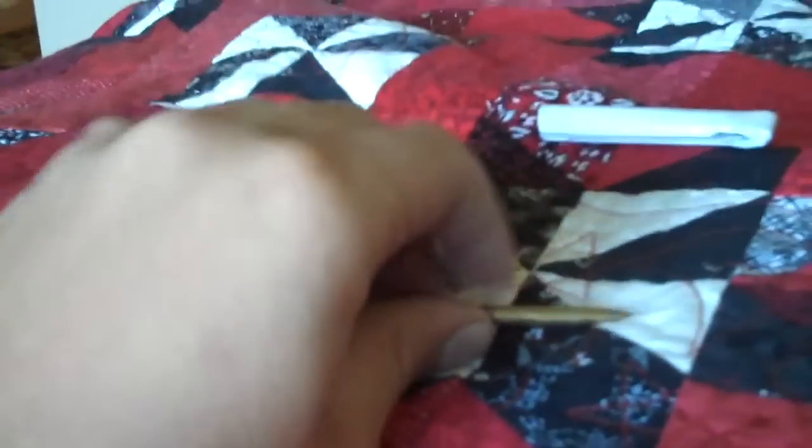Now the mistake that I made last time — I said this was a 9/16ths point, but it's actually 3/16ths.